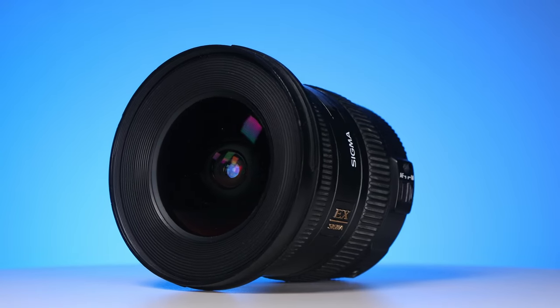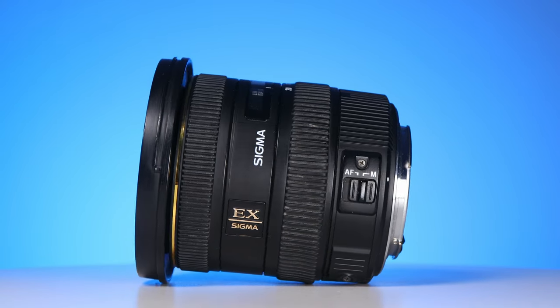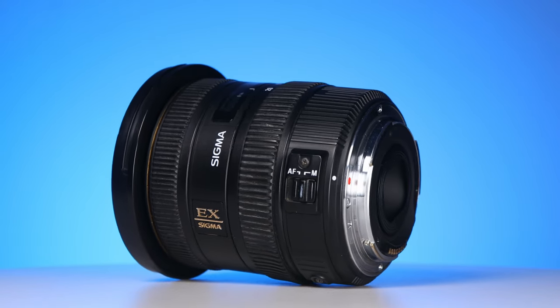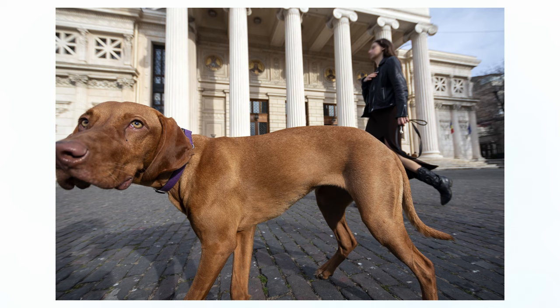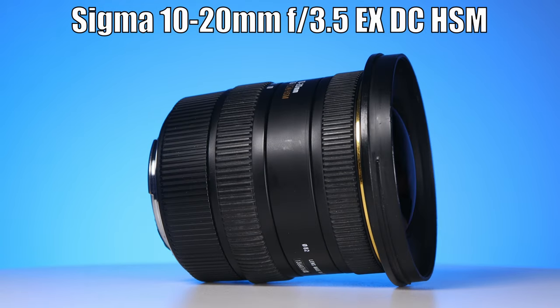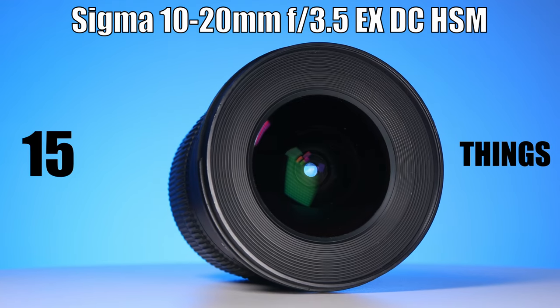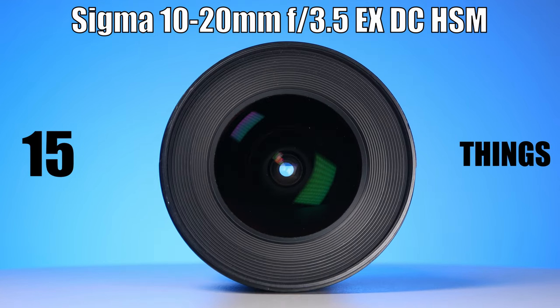Today we're going to look at an ultra wide angle lens made by Sigma. A lens like this one allows us to create an exaggerated perspective between the subject and the background. It is good in tight spaces and it opens up new creative possibilities. The star of this video is the Sigma 10-20mm F3.5 EX-DC HSM, and we're going to learn 15 things about it.